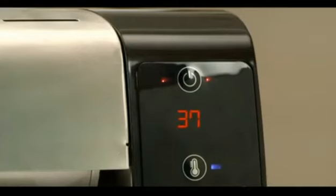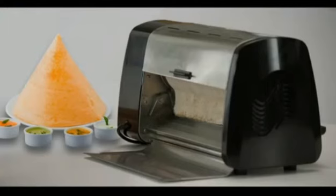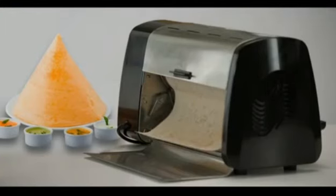You will see the roller in the machine roll once and enter standby mode. The countdown indicator will start at 45 seconds — wait for it to reach zero. Once it reaches zero, the machine is ready, and your hot crispy dosa is now ready.